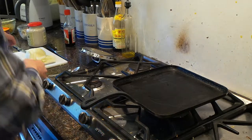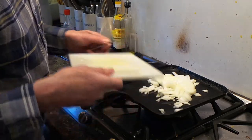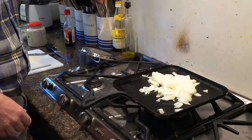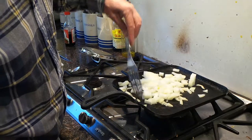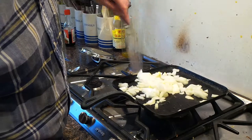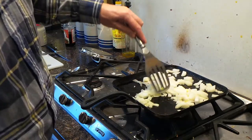So this is a quick recipe for bubble and squeak, a great way of using up old mashed potato, cabbage and greens. I'm just going to fry a few onions in the square griddle pan. This makes bubble and squeak very easy.